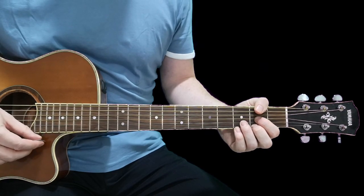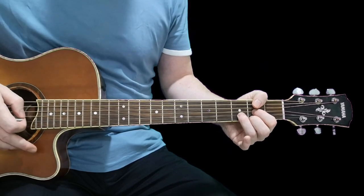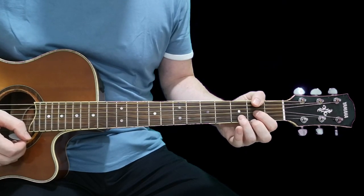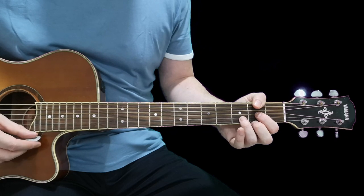Desire is a song by U2, one of their earlier ones. They've had many massive hits, but this was one from their Rattle and Hum album that helped them to crack America.